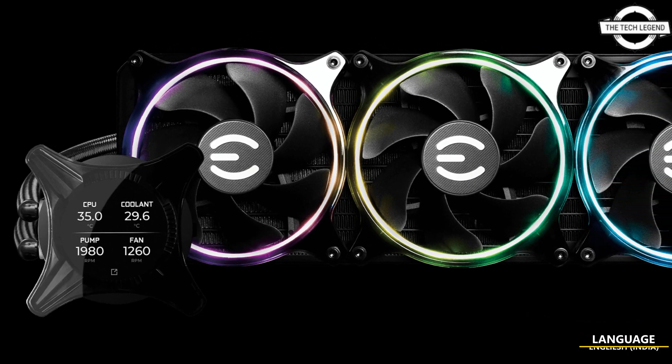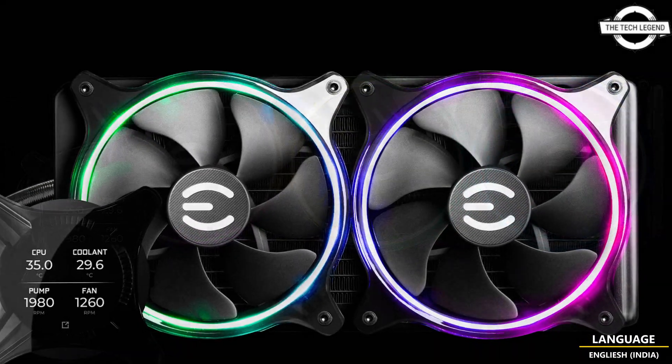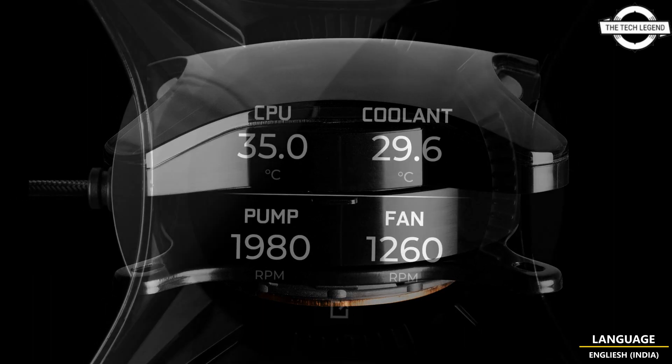Hello friends, welcome to the Tag Listen channel. Today I will talk about the EVGA CLX series AIO liquid CPU coolers. EVGA is introducing the CLX series — the remix you have been waiting for.